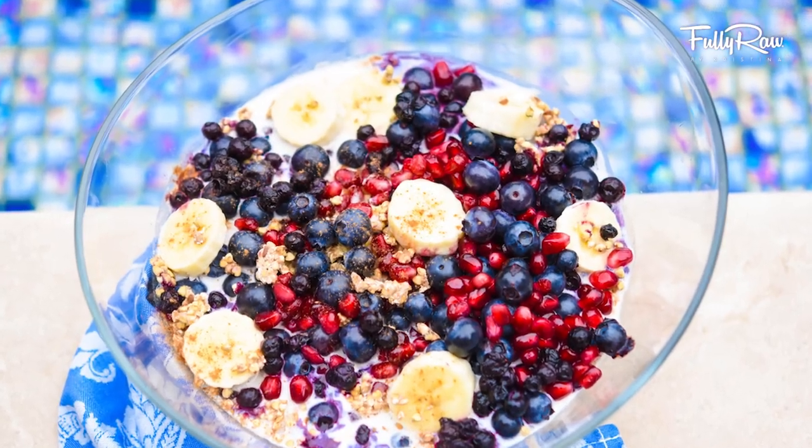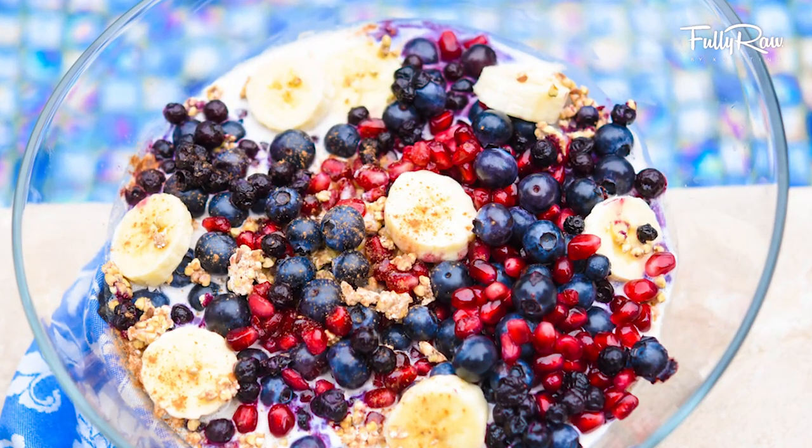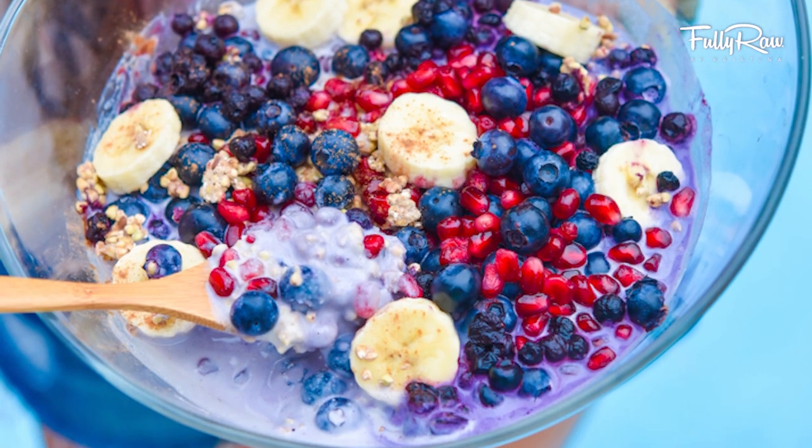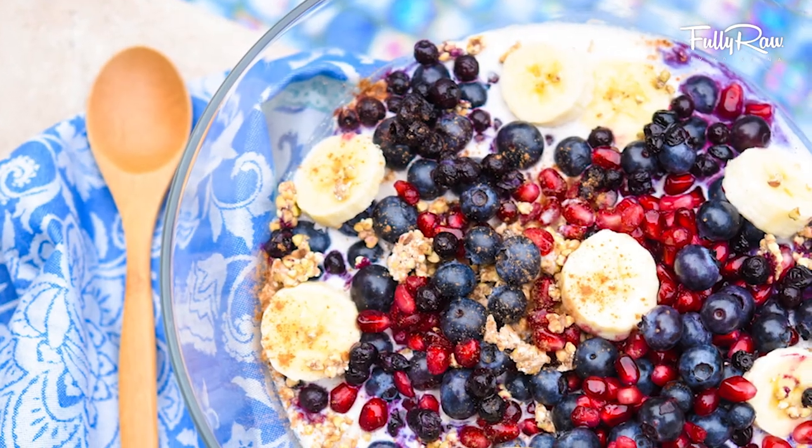Hey you guys, it's Christina and it's breakfast time — kind of like breakfast time. Today we're going to be making a fully raw granola cereal recipe. A lot of people are always asking me different things that they can make or eat in the morning that are raw, vegan, and delicious.